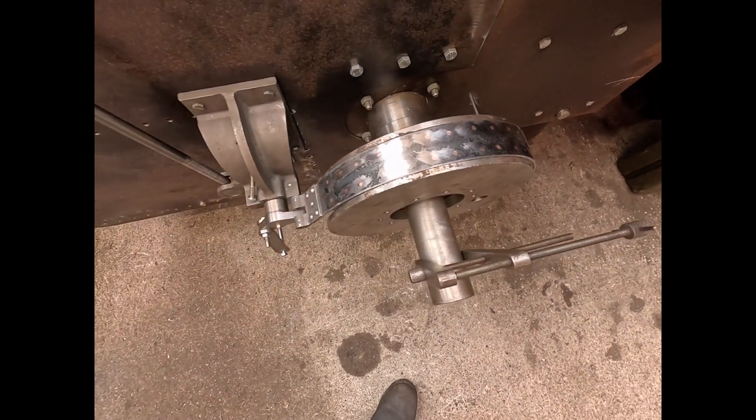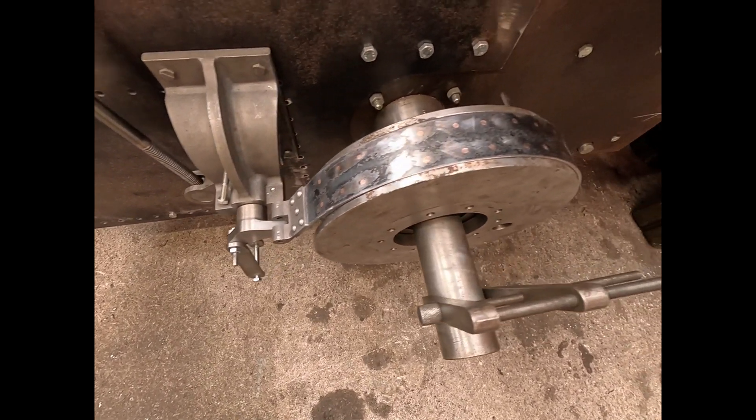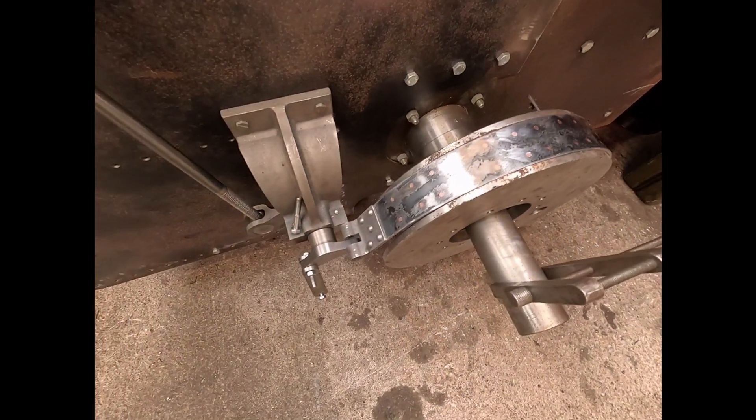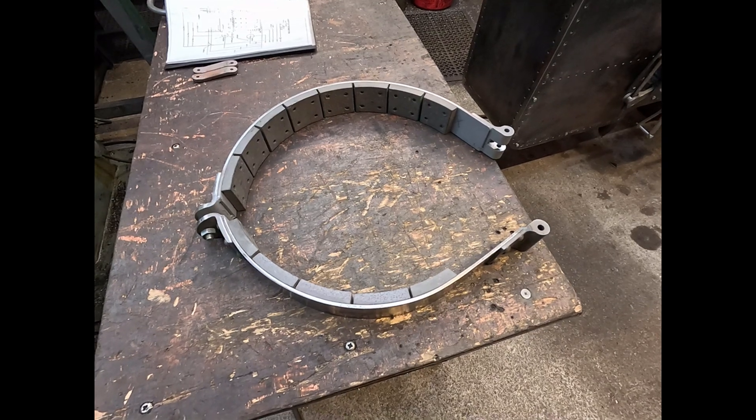I'm going to go at it with a little grinder now. The brake band is finished now.